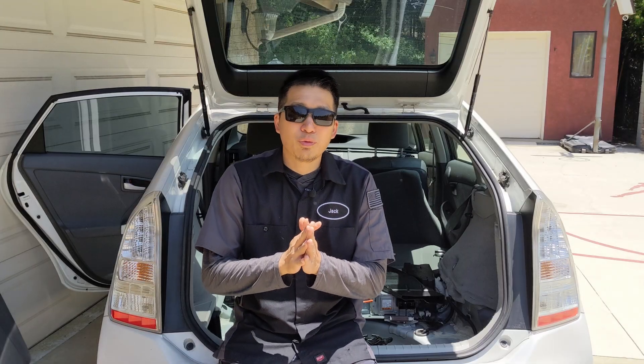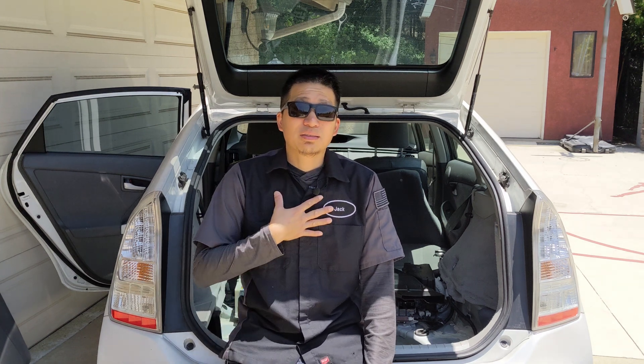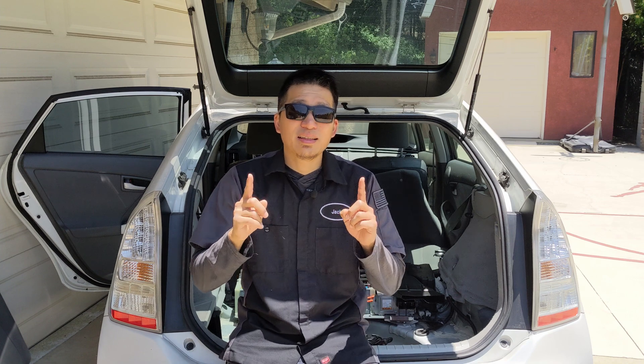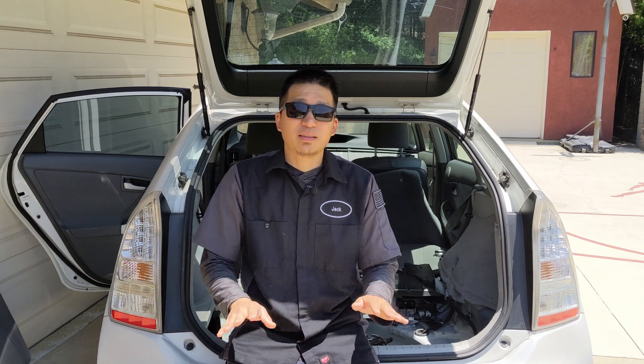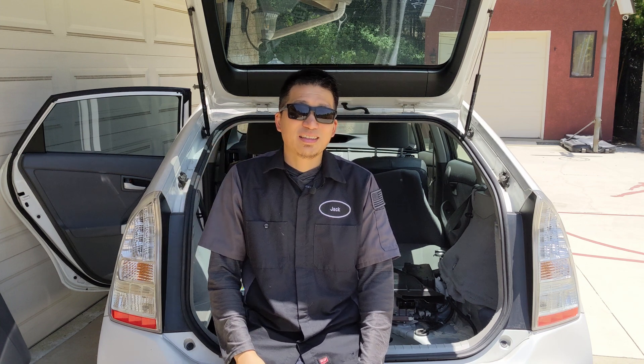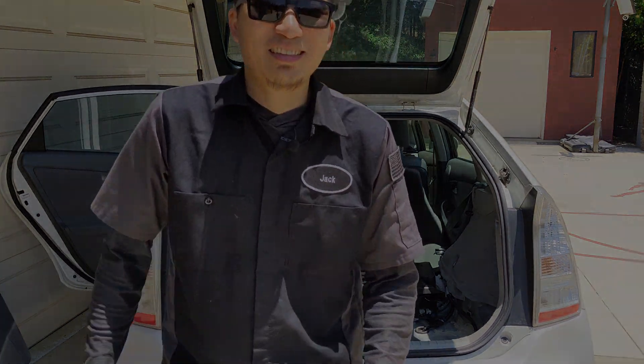That's it for now. Thank you guys for watching. I hope you learned something today — my goal again is to help your Prius last another 10 years. Follow the above steps to make sure everything goes smoothly. A one-time proper installation can last for another 10 years. I'll see you at the next one. Cheers.